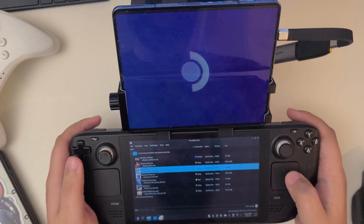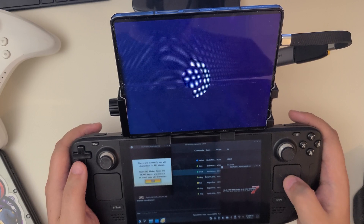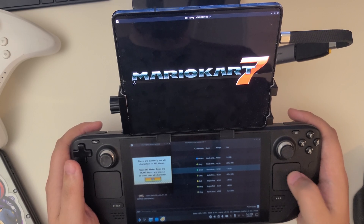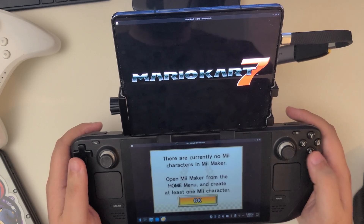Now that everything's set up, just launch whatever emulator or program you want to use across both displays. If you need a tutorial on how to get the gameplay actually working, we have a guide for that — just check the link on the screen and in the description.